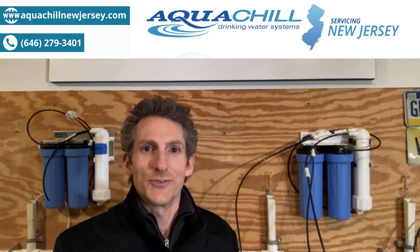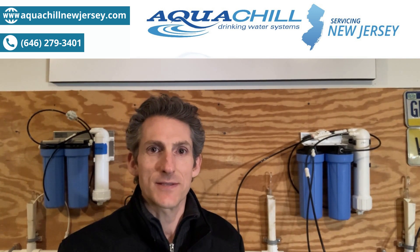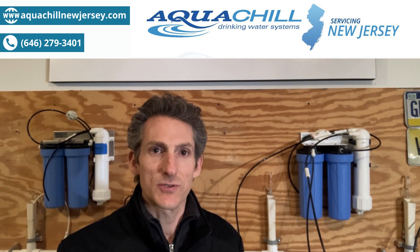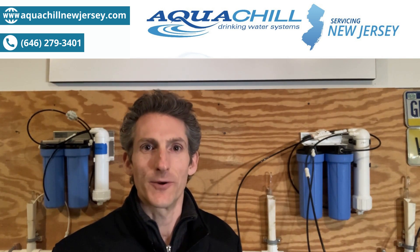Hi, I'm Matt from AquaChill, New Jersey, and I just wanted to take a minute and explain how we test our reverse osmosis filters to make sure we are getting you the most pure, clean drinking water.